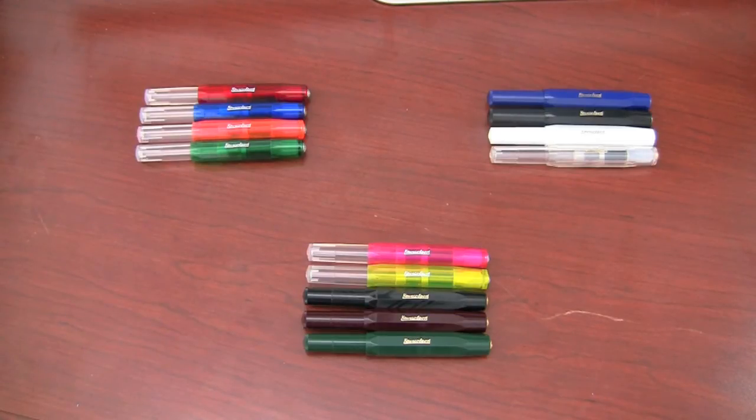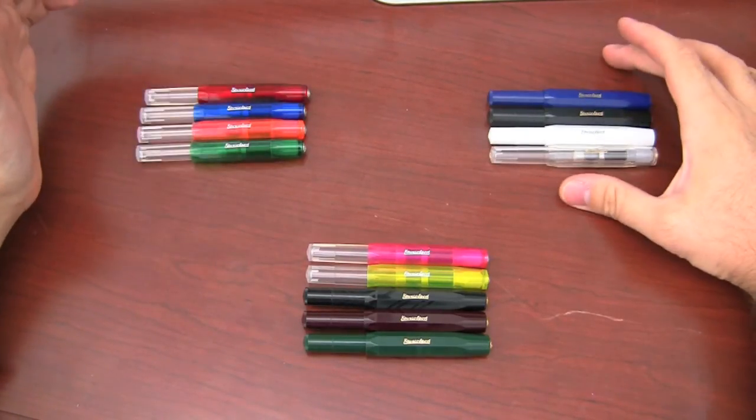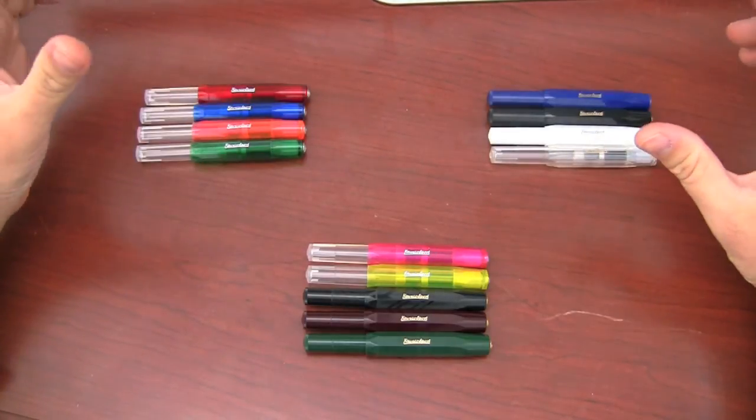Here we are looking at the entire line of Classic and Ice Kaweco Sports, at least as of the making of this video in November of 2011. Over here I have the Ices, and over here I have the Classics. Essentially they're the same pen — the only difference is the coloring.